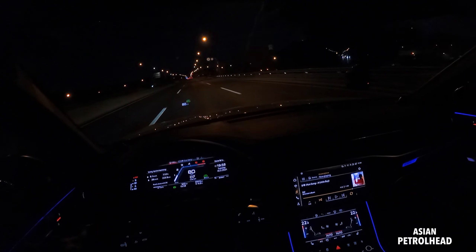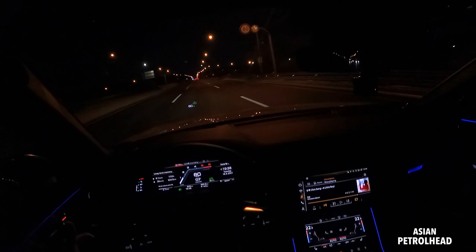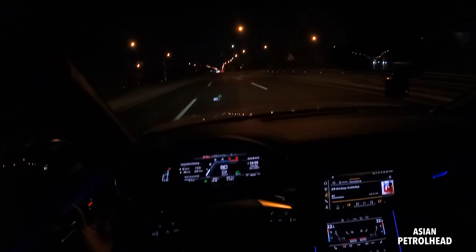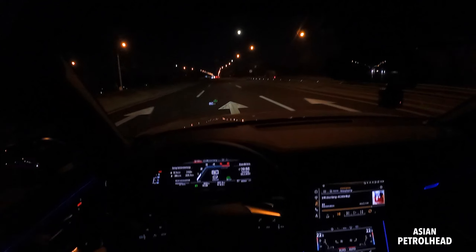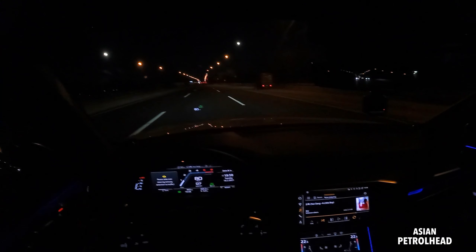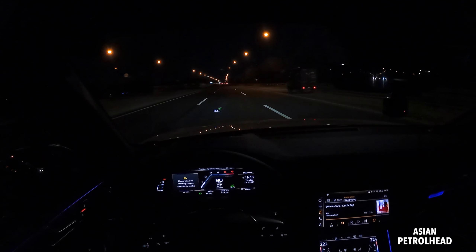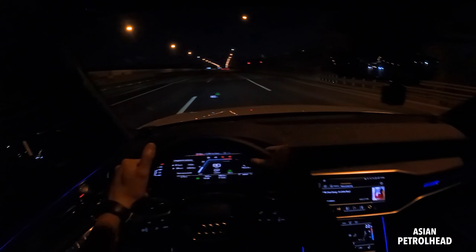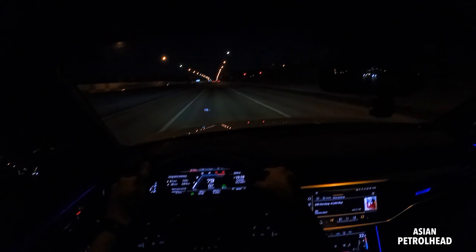This adaptive cruise control works very nicely. In about a minute or so it's going to say, 'Hey driver, you should put your hands back on the steering wheel.' If you keep on ignoring it, it's going to completely shut off the system. So for your own safety, you should always keep your hands on the steering wheel.